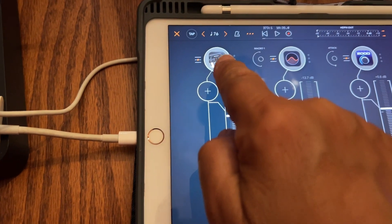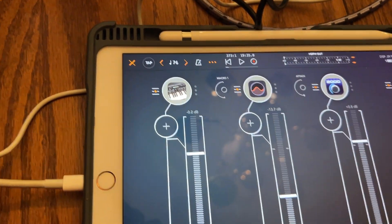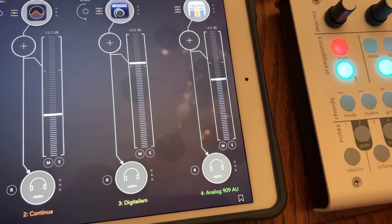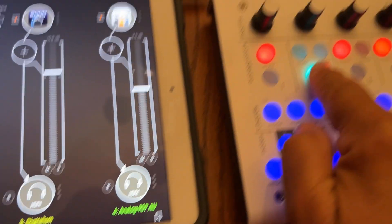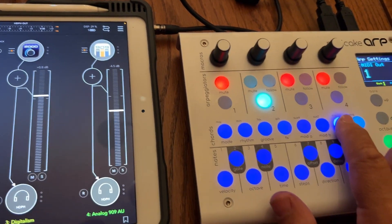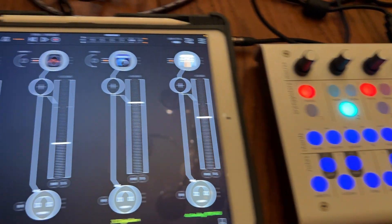I've managed to have four different synthesizers on the iPad, and right now I'm using the second MIDI channel. I'll show you how I did it — I'm on the second one, make sure you have that lit, and then I go to channel and it says it's supposed to be two.